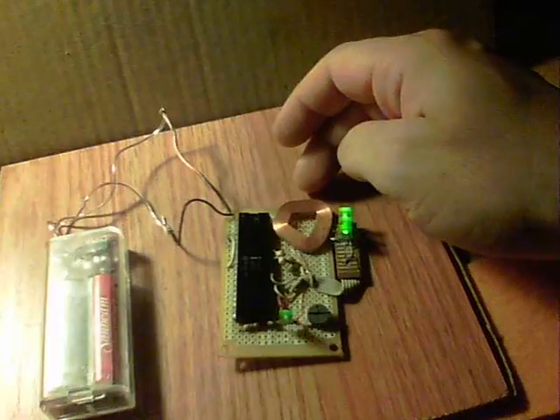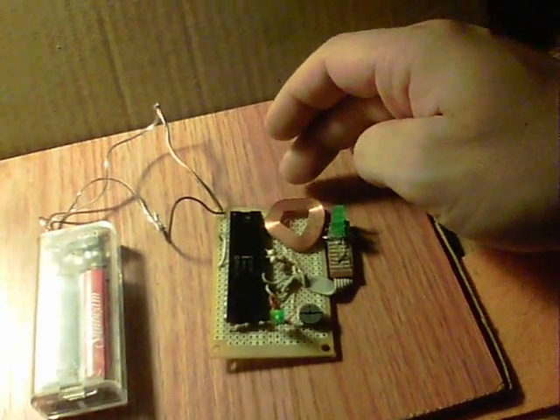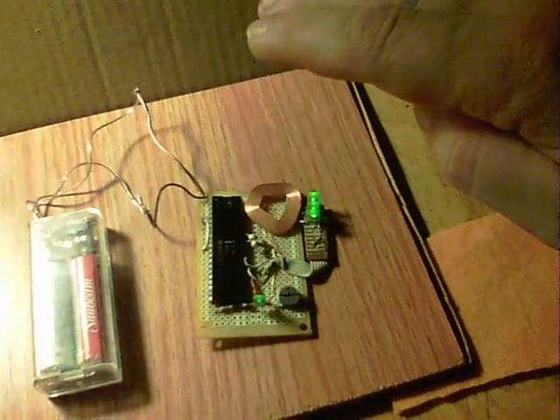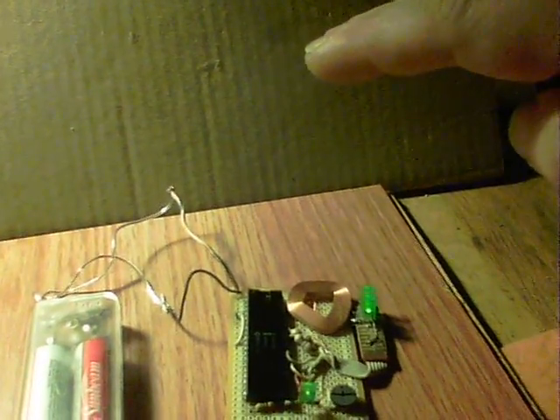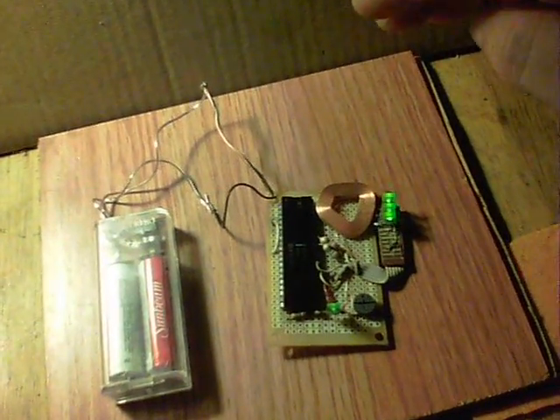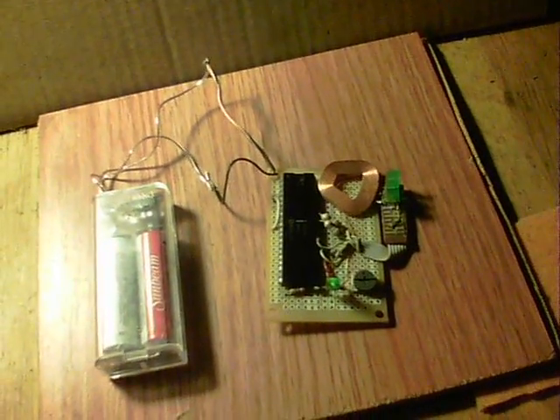We'll just prove it is working — switch it back off, leave it a little while, then I'll move my hand across and you'll see it come on. It's really quite fun with people walking past on a carpeted area. There's quite some range going on — I mean, that's a few inches away and this thing will switch on.